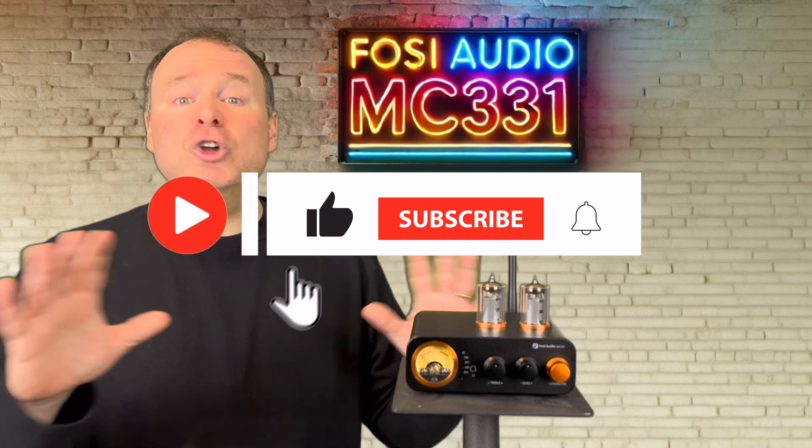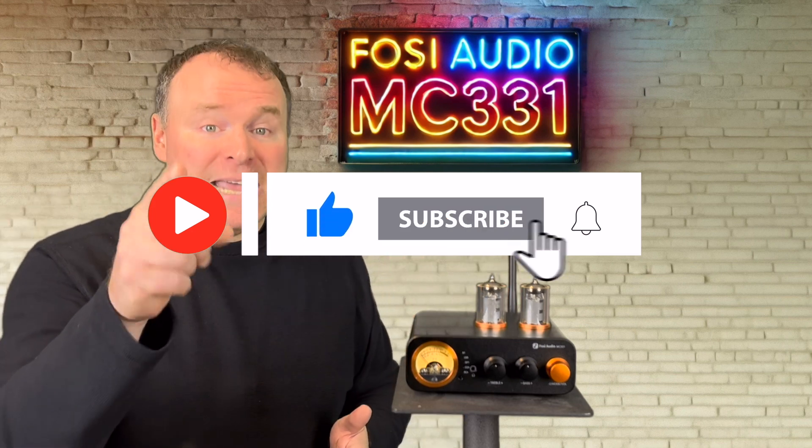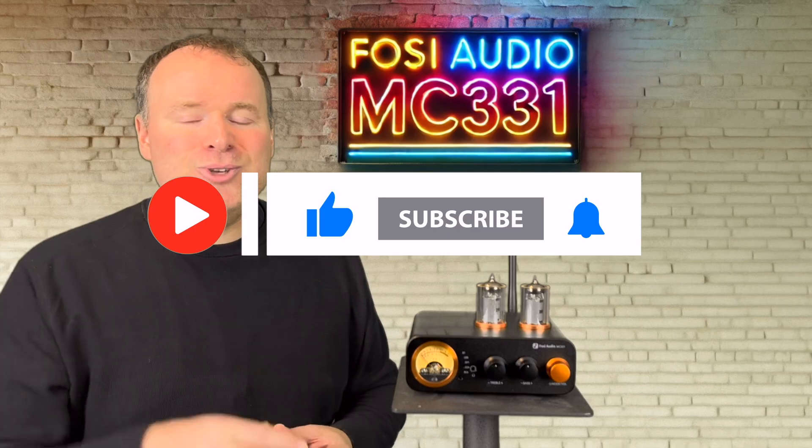If you enjoyed this video, don't forget to like, subscribe, and hit the bell icon. Thanks for watching. I'll see you in the next one.